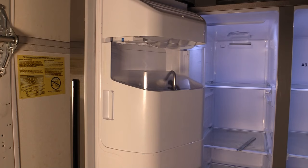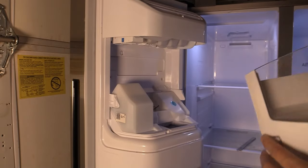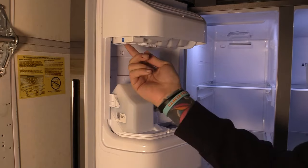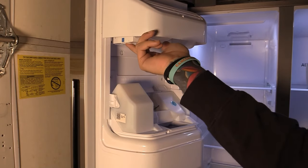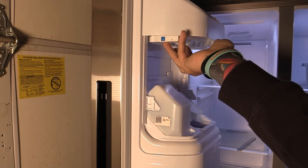The first thing you'll want to do is press the test button on the ice maker. To find it, simply take off your ice bucket, and then there's a little button right there with a little blue arrow. You press in on this.